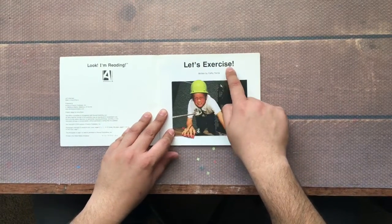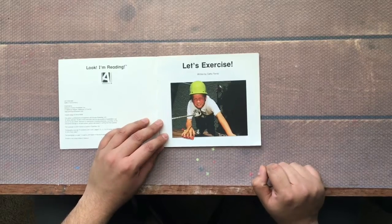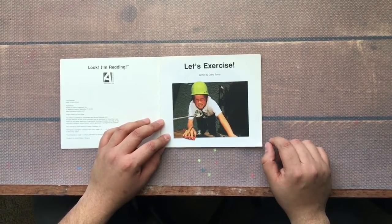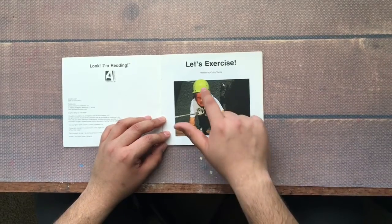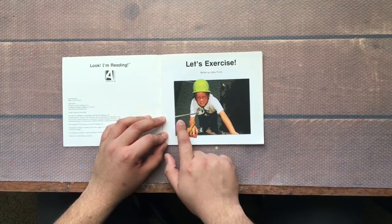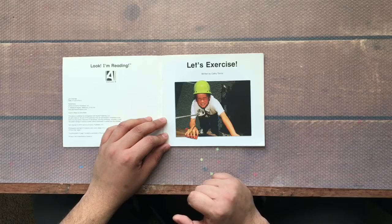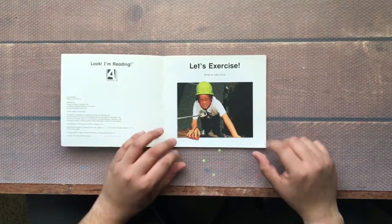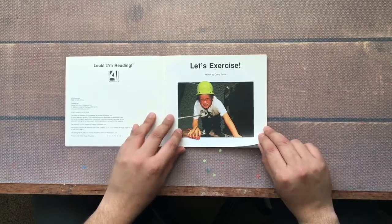Let's Exercise. This is a second title page. There's a kid and he is rock climbing. That is dangerous — that's why he has a helmet on and a rope to keep him from falling. It is scary, maybe a little bit dangerous, but it is also good exercise.